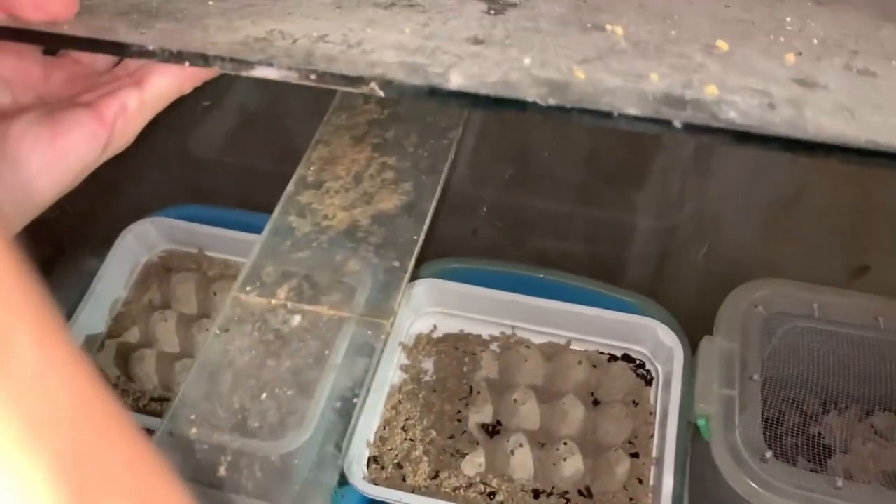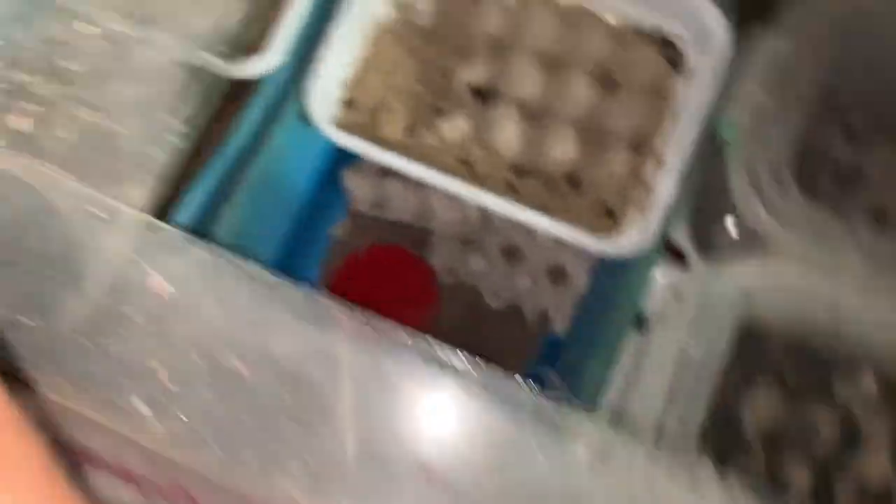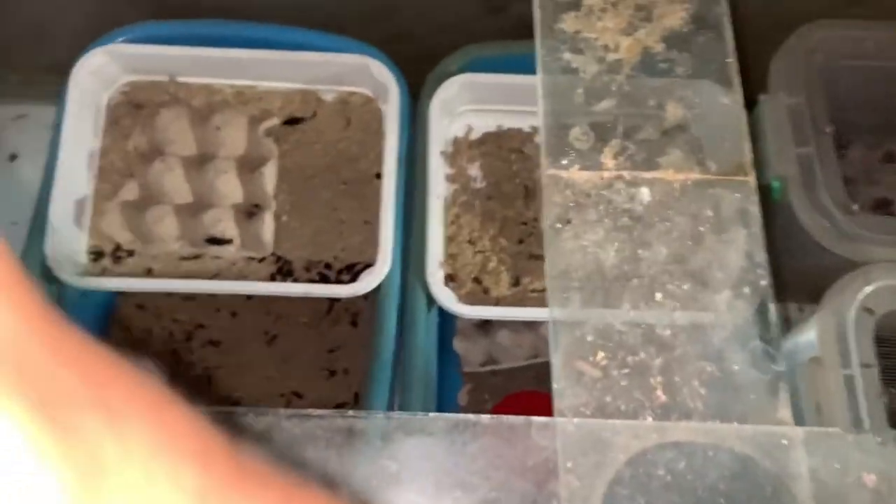It's gotten a bit smelly because I've been neglecting them. Here's our beetle culture — we can see some beetles that have survived.